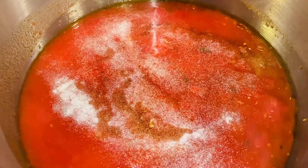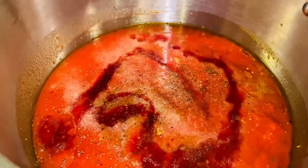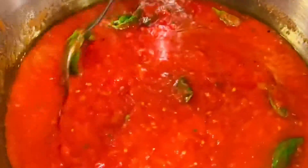Season to taste with some garlic salt and some cracked black pepper. Now, we're going to add in some red wine. Now, we're going to add in what I call the Mama Lara pinch, because my grandmother always put a pinch of sugar in her Sunday gravy to cut the acidity. Now, add in some beautiful fresh basil. Give your gravy a nice stir, reduce your heat, and simmer on low.